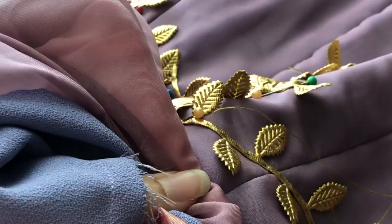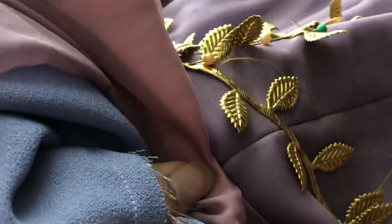I'm going to show some extra footage of the gold leaf trim being sewn to the bodice if you're interested.